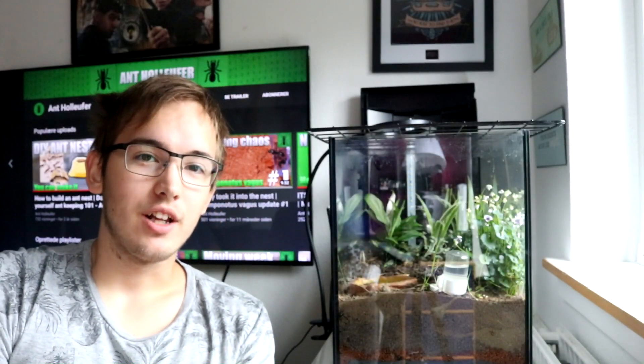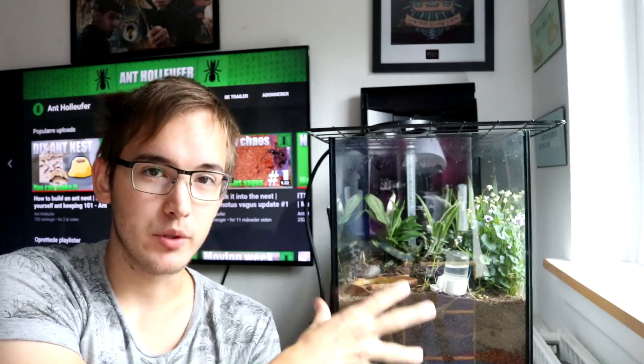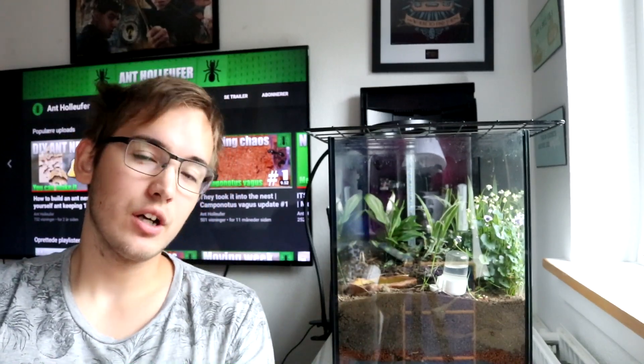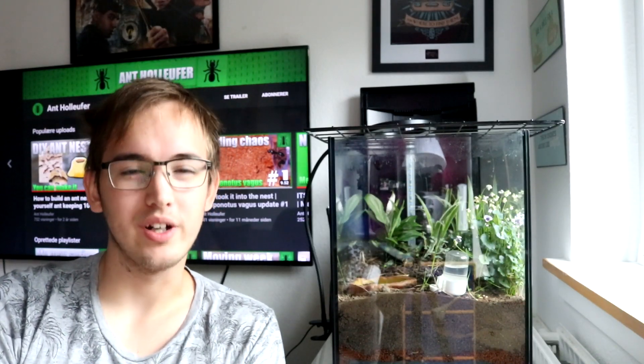Hello and welcome back to Irontholifer. Today we are taking a look at the Lasius niger experiment once again. Don't think about the Mimica Rubicon here — it's just my recording place for right now. This is now two weeks since I originally caught them and around two weeks since my last video, so let's just jump straight into the video.